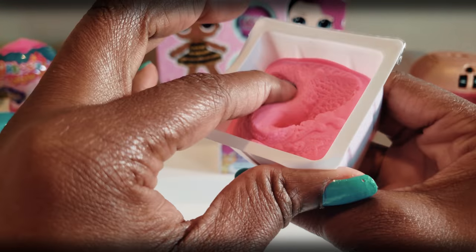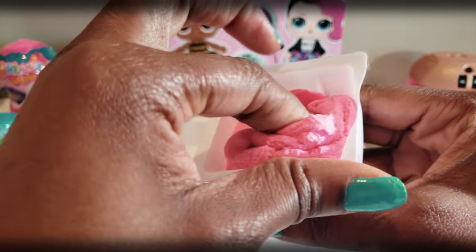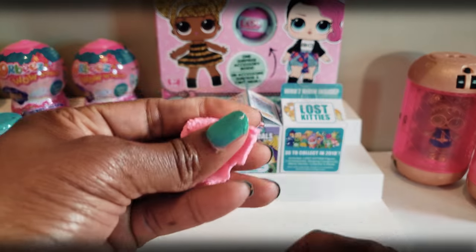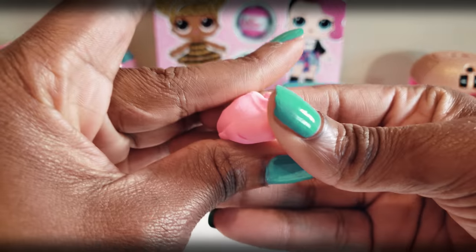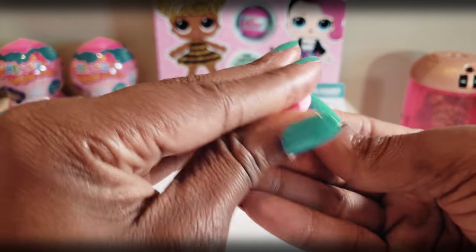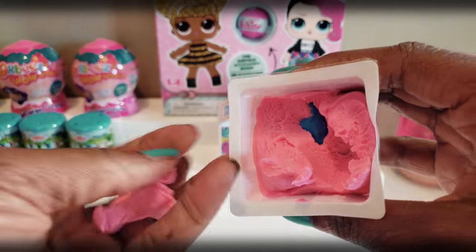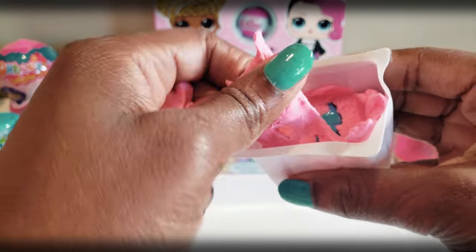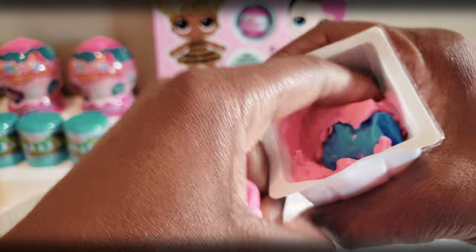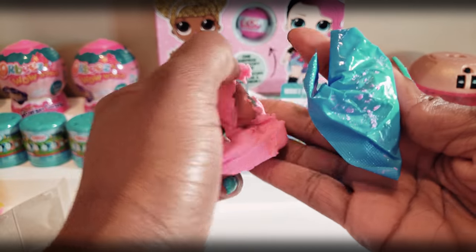Okay so this must be the modeling compound that was mentioned. This feels pretty good, guys. Lately I've been getting a lot of smooshy smooshy stuff so I can see how you could play with this. You gotta be careful for the little itty bitty babies because you don't want them to try to eat this because it looks almost like taffy or cotton candy or something. But it looks really really cute.